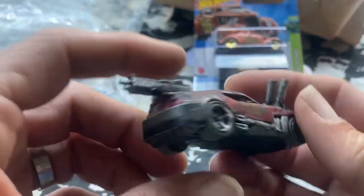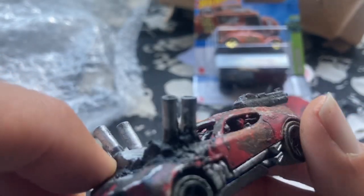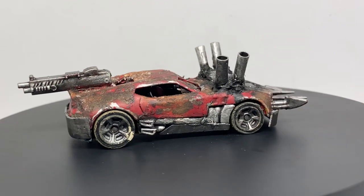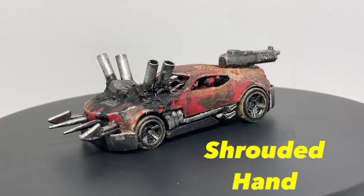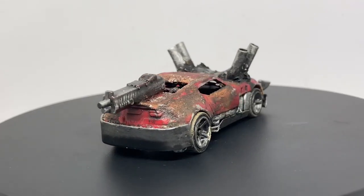Tires, tires — looks like it was a Twin Duction. I picked one of those up for a custom and never got around to it. Let's go to glamour shots. And here you go — another exciting entry for Death Race 2024, this time from Shrouded Hand. Great looking car, my dude. Super cool, glad you're playing along.